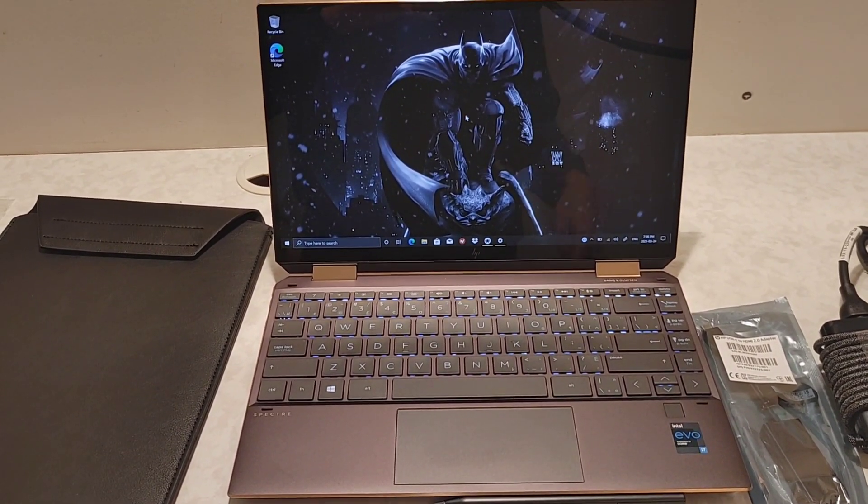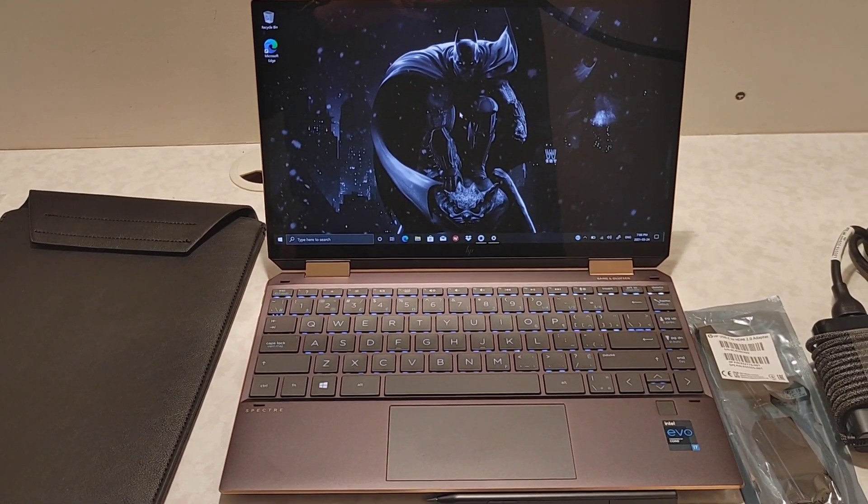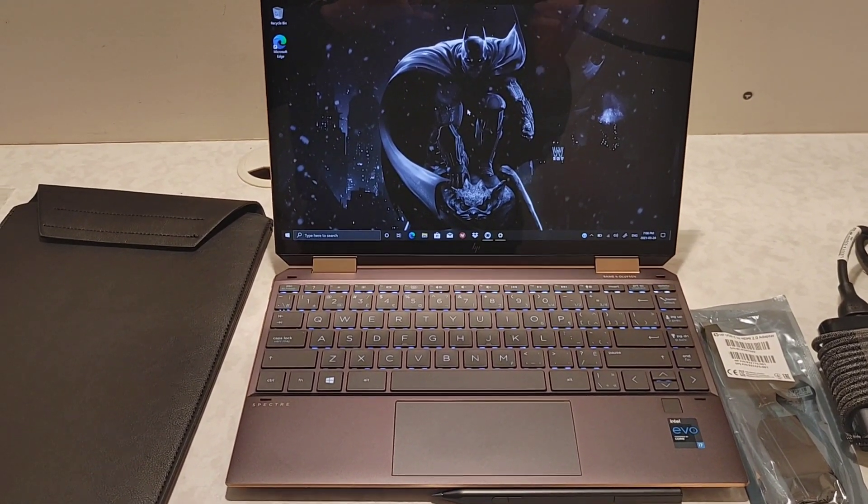I hope you guys liked my quick unboxing of the HP Spectre X360. I hope you guys have a wonderful day. Bye for now.